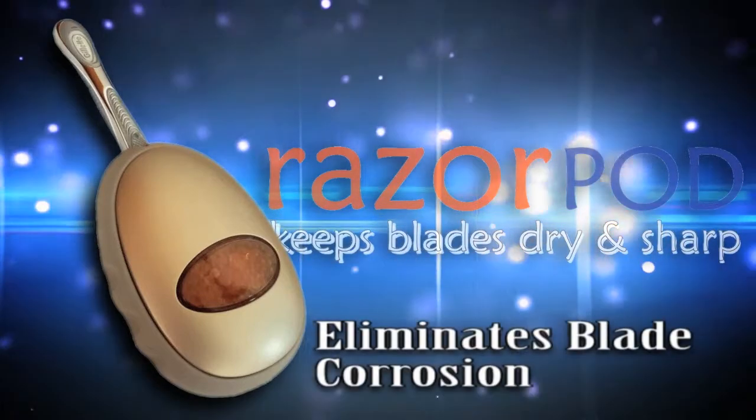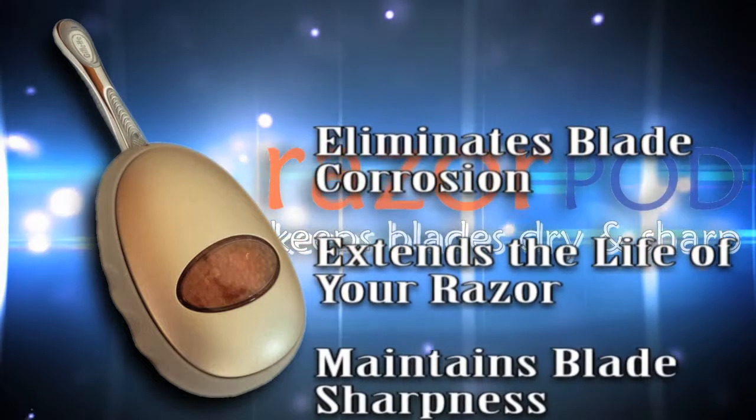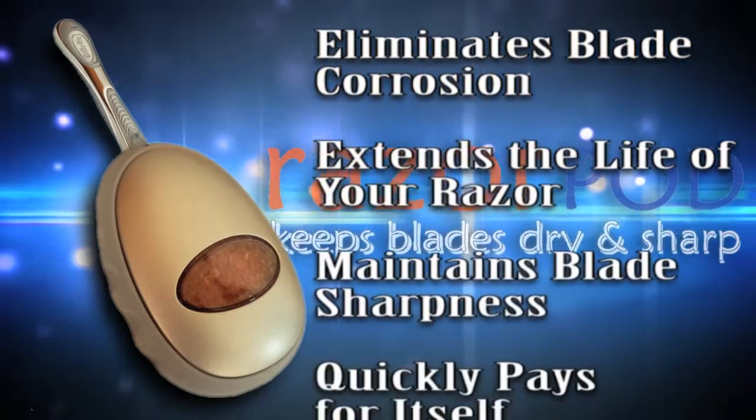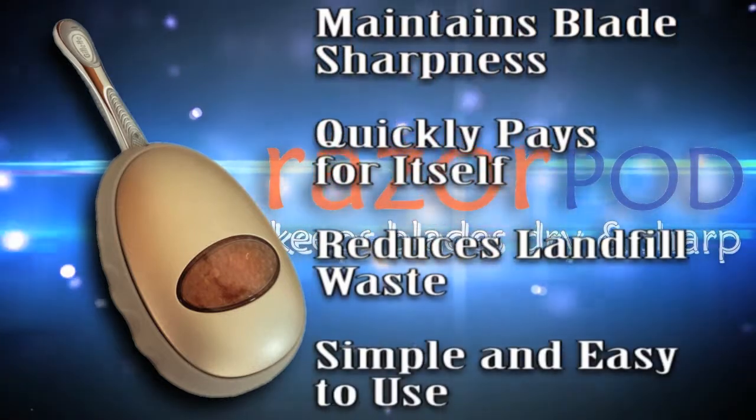Introducing Razor Pod. Razor Pod eliminates blade corrosion, extends the life of your razor, maintains blade sharpness, quickly pays for itself, reduces landfill waste. Simple and easy to use.